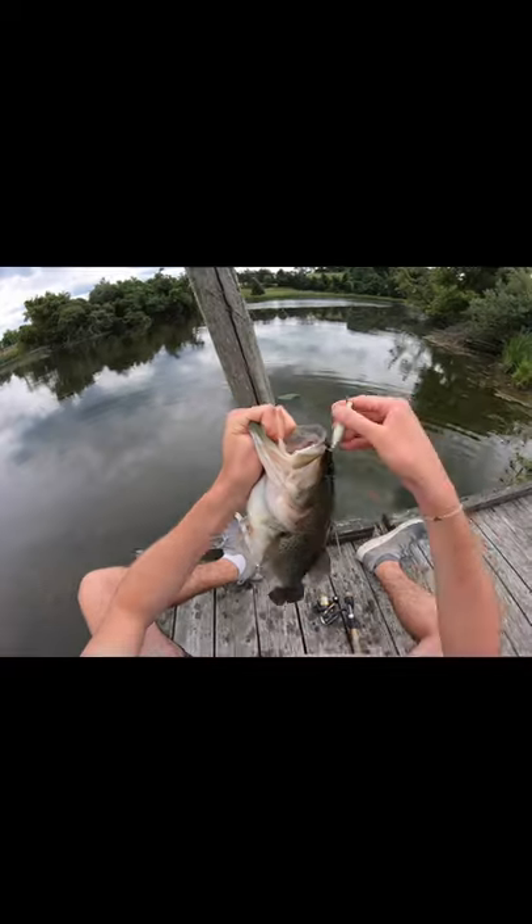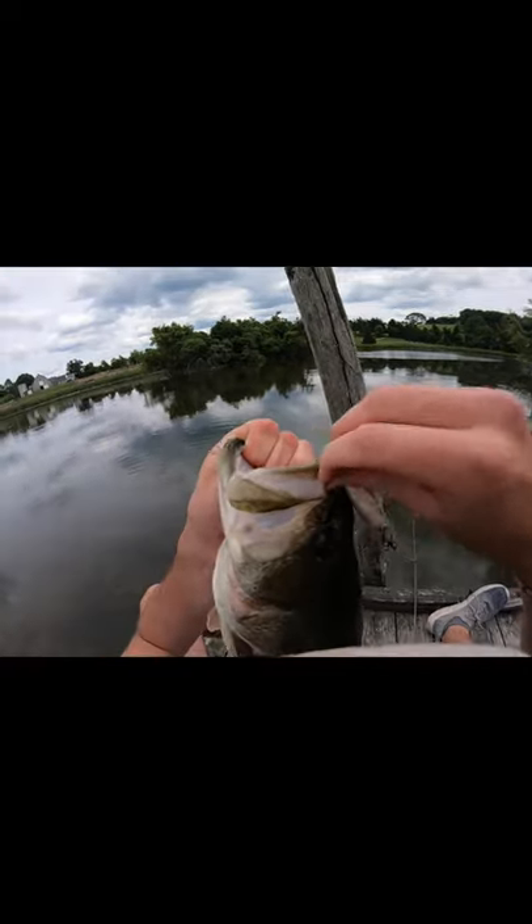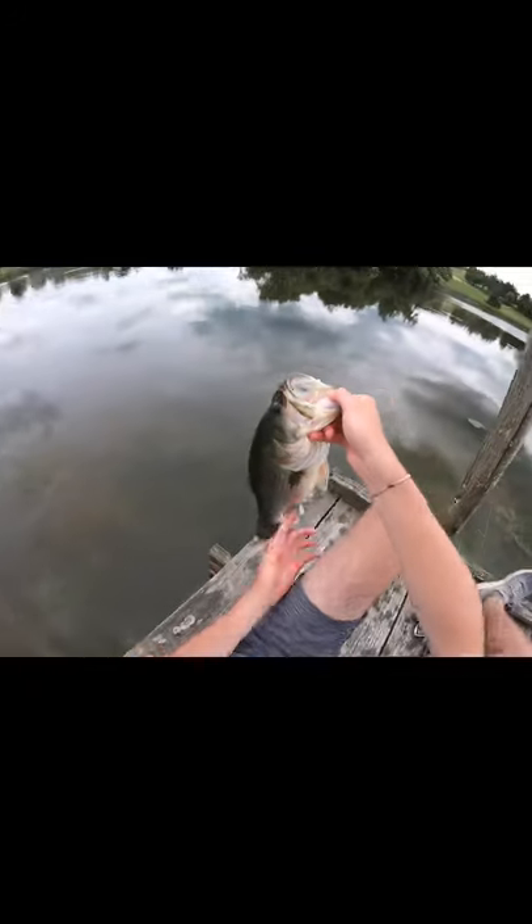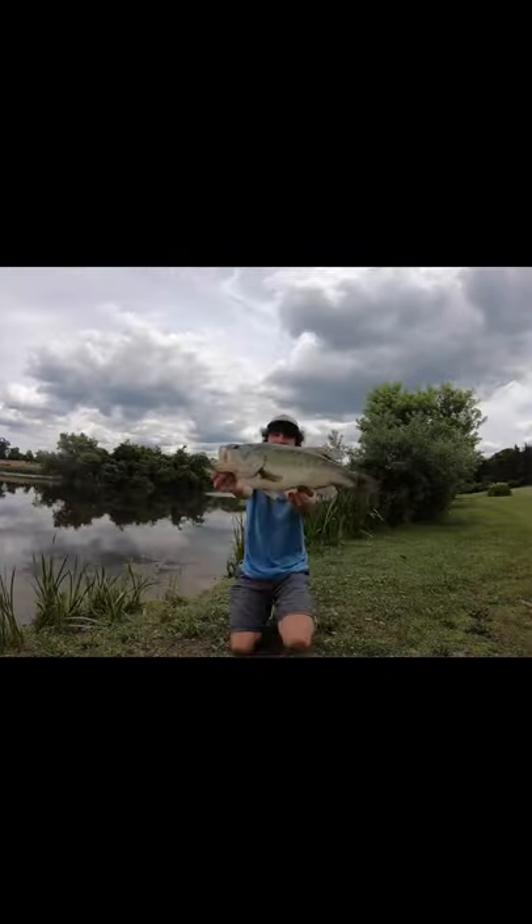We got him! Smoked the popper, barely got hooked. Just did a pro Bassmasters Classic land off the dock — reached way down, got him. Mike Iaconelli would be proud of this one.